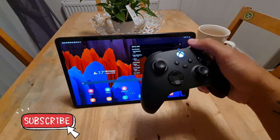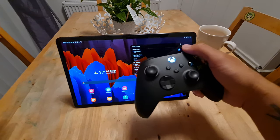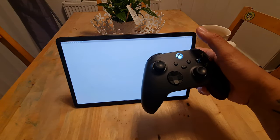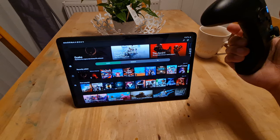One of the best, most simple features about using the Xbox controller to play Game Pass is that once it's paired to the device and you've set it all up, just pressing the Xbox button in the middle launches the Game Pass app. I mean, come on — tell me that's not dope.